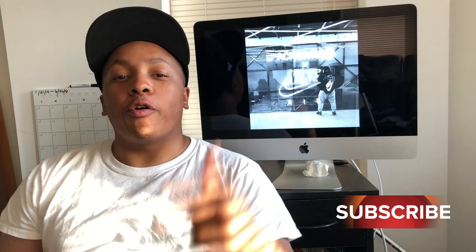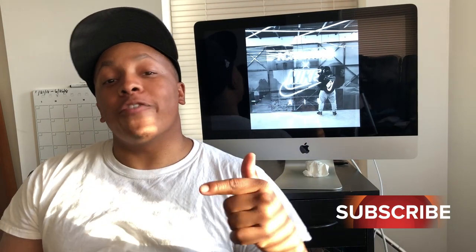Yo, what's good YouTube, it's your boy Nate Triple O G, we back at it again. But before we do anything, I need you guys to go ahead hit that subscribe button, like, and make sure you ring the hell out of that notification bell so that you can know everything that I got in store for you guys.